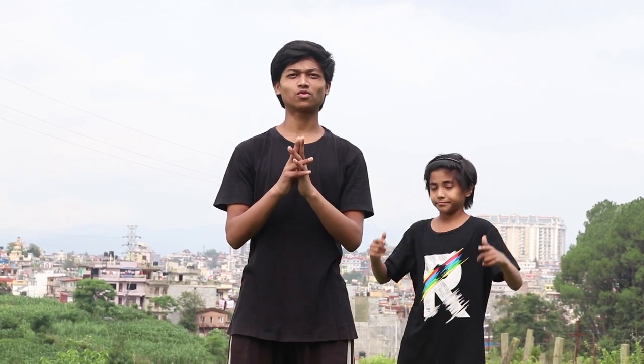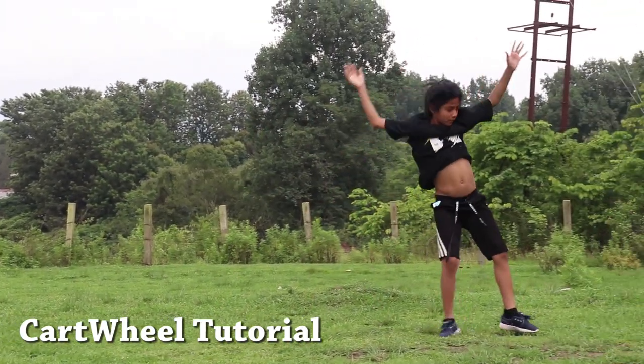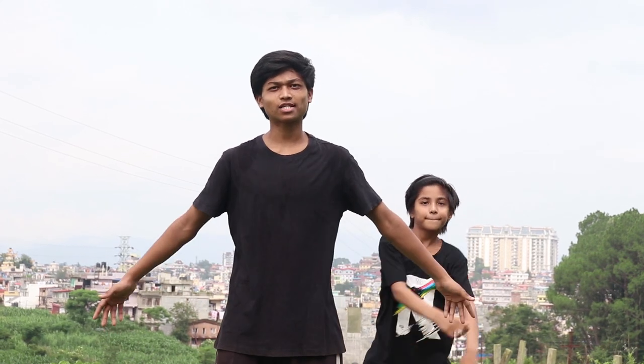What's up guys, welcome back to the channel. Today I'm going to teach you how to do the cartwheel. It is a very simple and basic move of gymnastics. Before we start, make sure you do some warm-up and stretching.